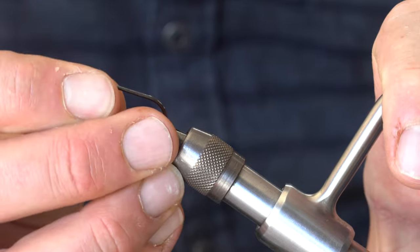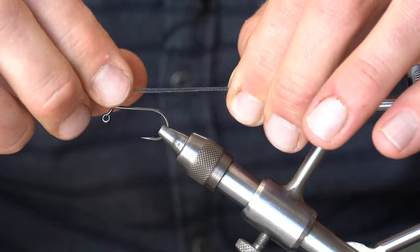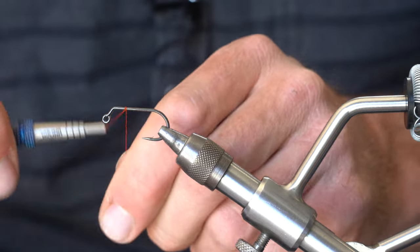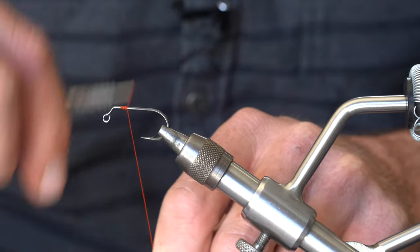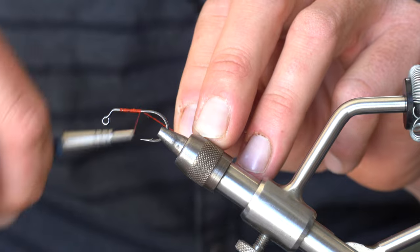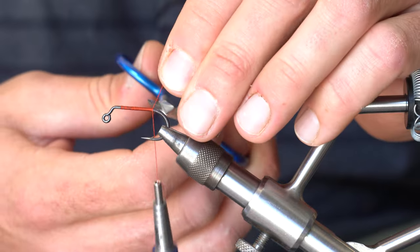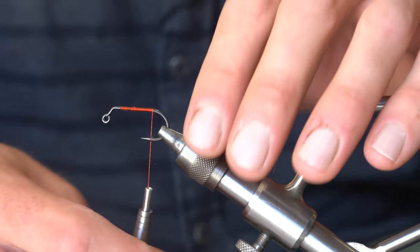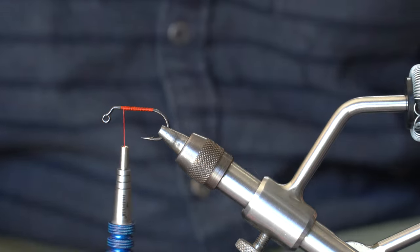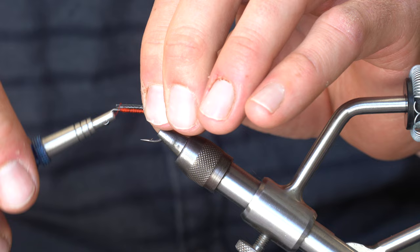I've got some super strong braided backing, some Power Pro here. I'm going to tie this in — it's going to be the connection point to the trailer hook. I'll start just a little back from where I plan on putting the dumbbell eyes, about an eye-width back, and put a little thread base in. I'm using the Umpqua Dreamstream toolkit today — a really nice set of tools with a grippy knurled surface. Now I'll take my Power Pro and tie it in real tight.